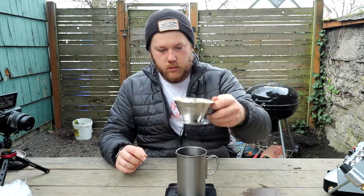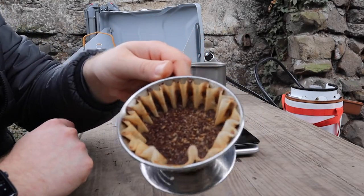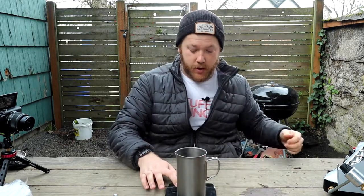All right, we did it! That's what the flat bed is supposed to look like — nice and flat. And we've got ourselves 600 grams of coffee. So let's pour it and taste it.